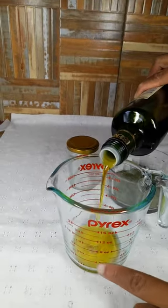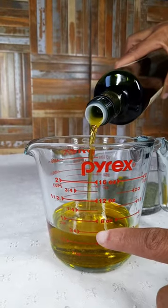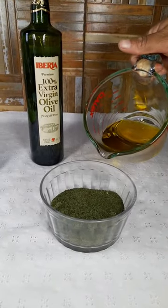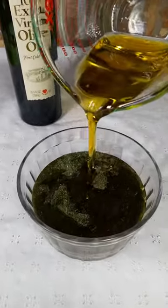The next step will be to get your olive oil and pour it into a measuring cup. Measure three quarters of a cup. After measuring your olive oil, pour it into the glass container with your neem powder.